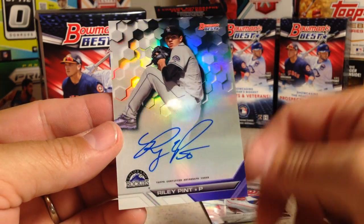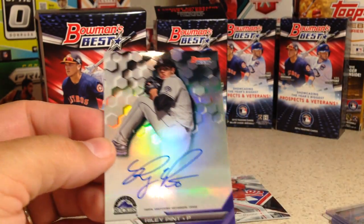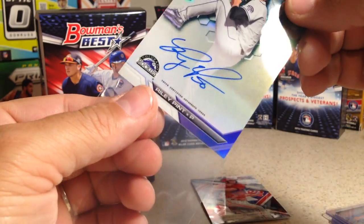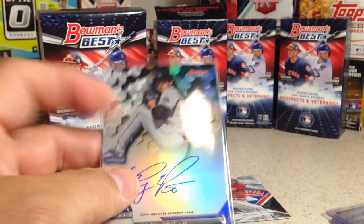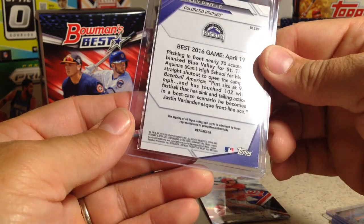Riley Pint — nice. I think I have his Leaf Draft card this year, but this one is better. This is his actual Colorado Rockies card. That's nice.